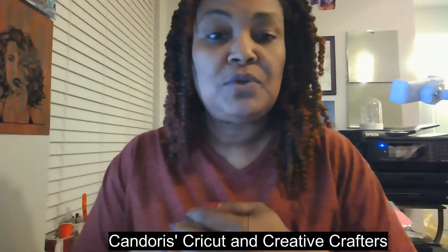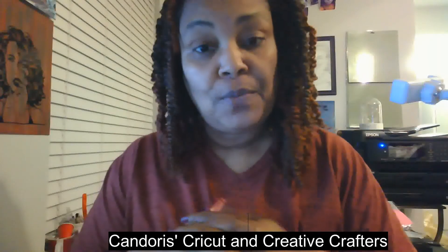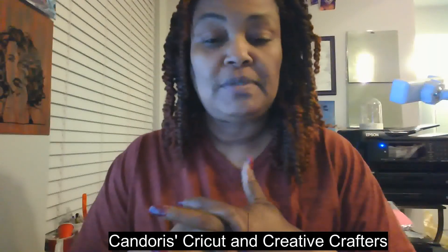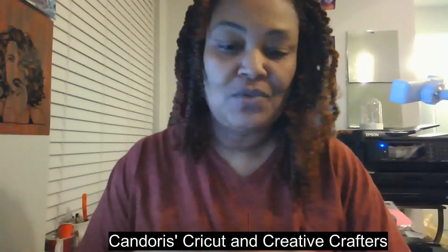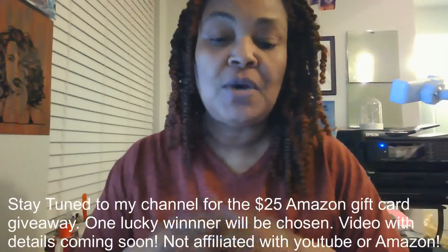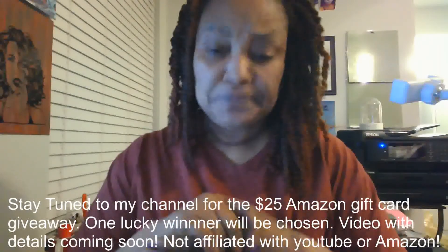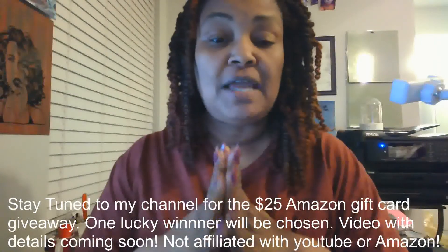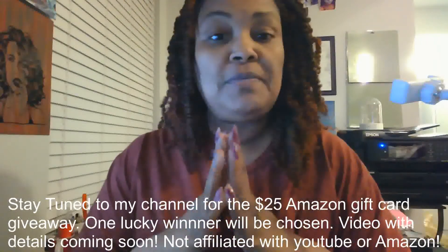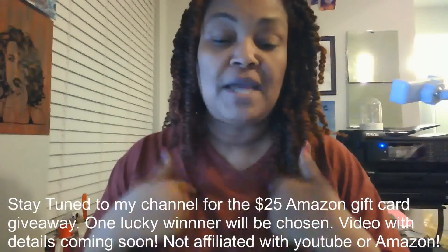If you're currently in my Facebook group, Ken Doris's Cricut and Creative Crafters, thank you guys so much for being members of my group. And if you're currently subscribed to my YouTube channel, thank you so much for subscribing. Just to let you know that tomorrow I'm going to be starting a giveaway for an Amazon gift card — a $25 Amazon gift card that I will be giving to one lucky YouTube subscriber from my channel.